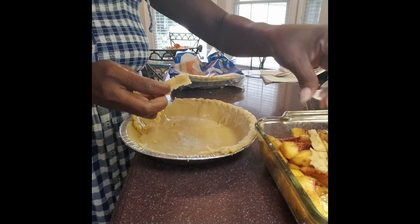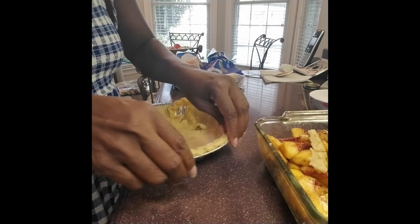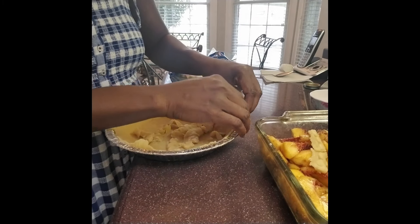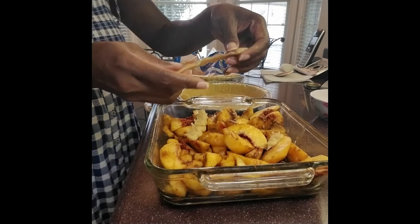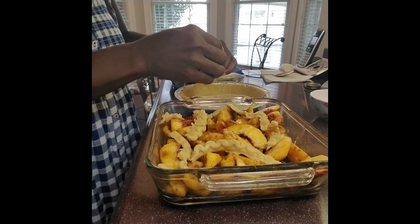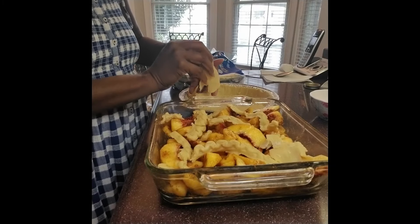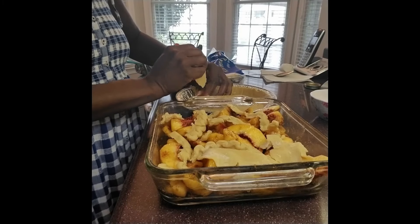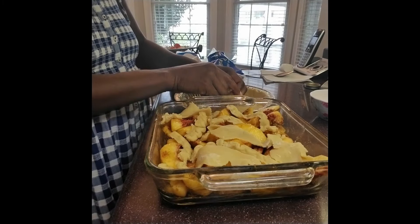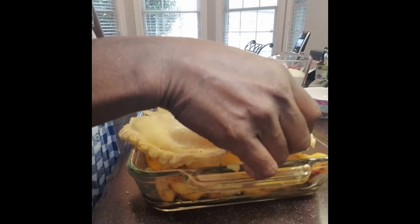I like a lot of crust — if you have a leftover pie crust, go ahead and dump that in. Now all you have to do is add your pie crust.